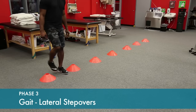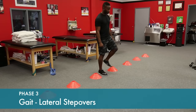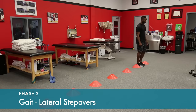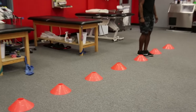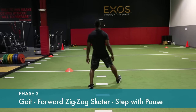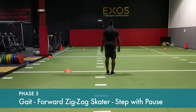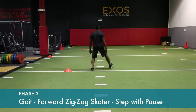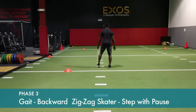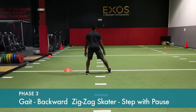Progression gait training in this phase — lateral step overs, improving strength, balance, and position sense. Step to the side and bring the opposite leg up, holding in that position for one count. You can step over a reference line or hashtags, doing this forward and backwards, building strength and coordination.